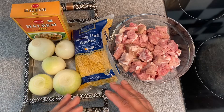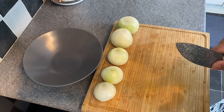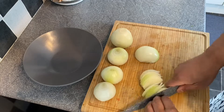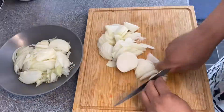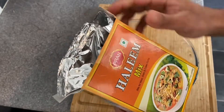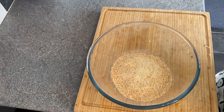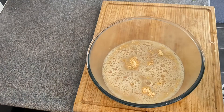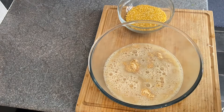We will mix the main ingredients. I'll slice the onion. We will mix the whole blend with the mok dal and then grind this mok dal.